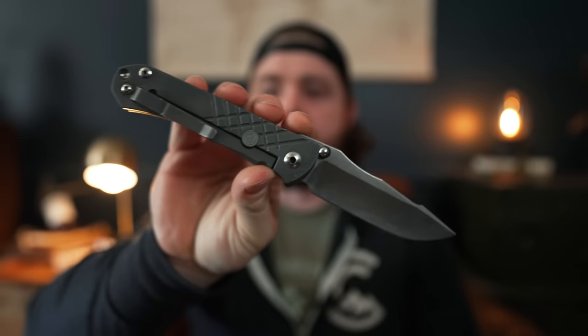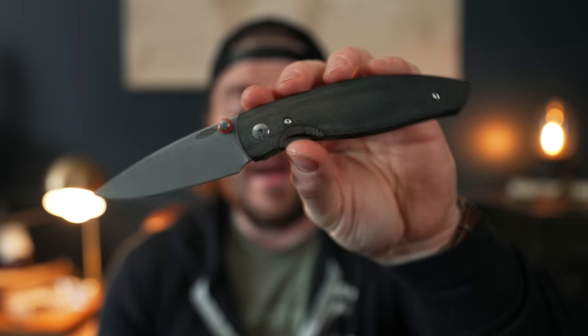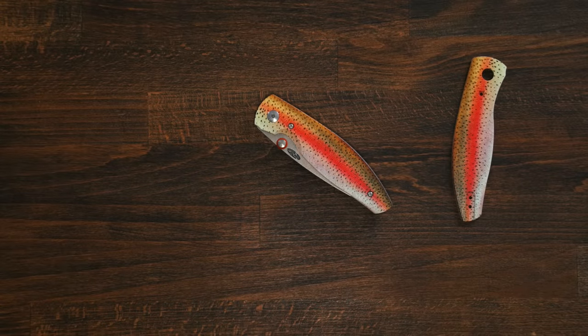The fifth way liner locks are superior is customization. If you want to customize a frame lock like this Unimzon, you're really limited to changing the finish on existing materials — anodizing the titanium, bead blasting, stonewashing, DLC or Cerakote — short of completely replacing the handles, which is like replacing two thirds of the knife. On the other hand, popular liner lock knives often have aftermarket scales available. The TRM Atom is a great example — the scales are hot-swappable, so you can buy additional scales, pop them on without taking the whole knife apart, and not interfere with the mechanics at all. Same goes for the Lander from Nafs and many other liner lock knives. Frame locks are just not as easy to customize, especially not repeatedly.